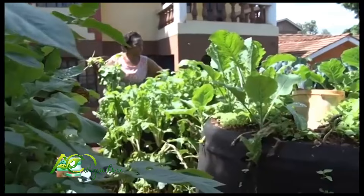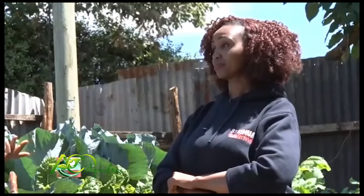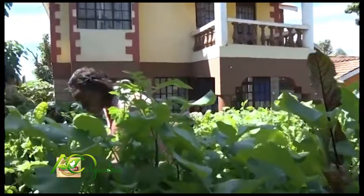That works out to about 300 to 400 shillings per week, so roughly 1,600 per month. This bag costs 2,500 once, and after about five weeks you start harvesting. The bag runs for about 10 months — so you are saving a lot of money. I'm trying to encourage the ladies to have even one or two bags to sustain their families and help us get away from lifestyle diseases.